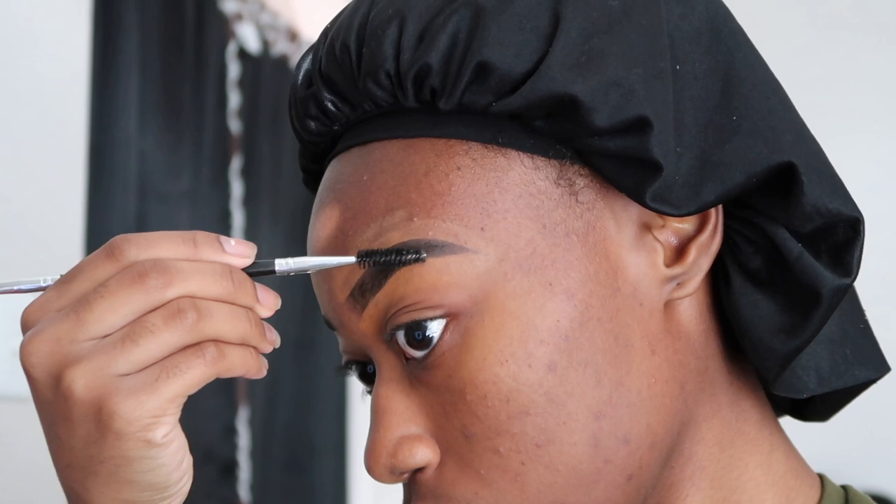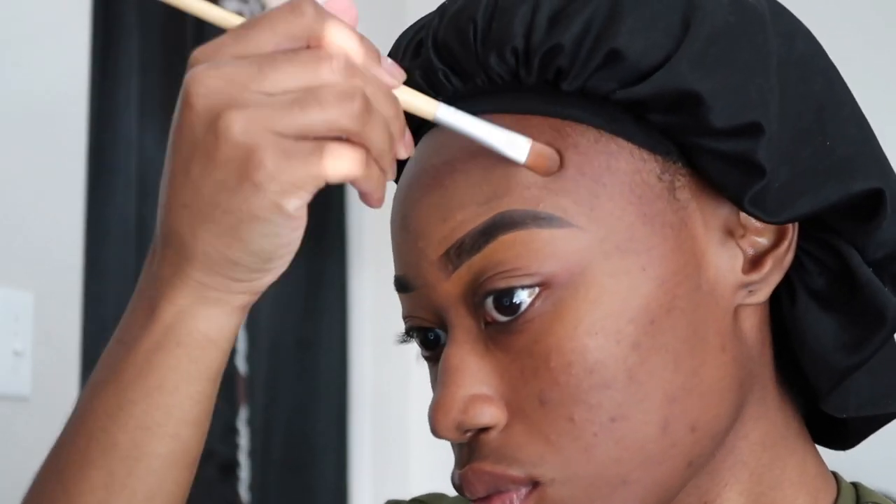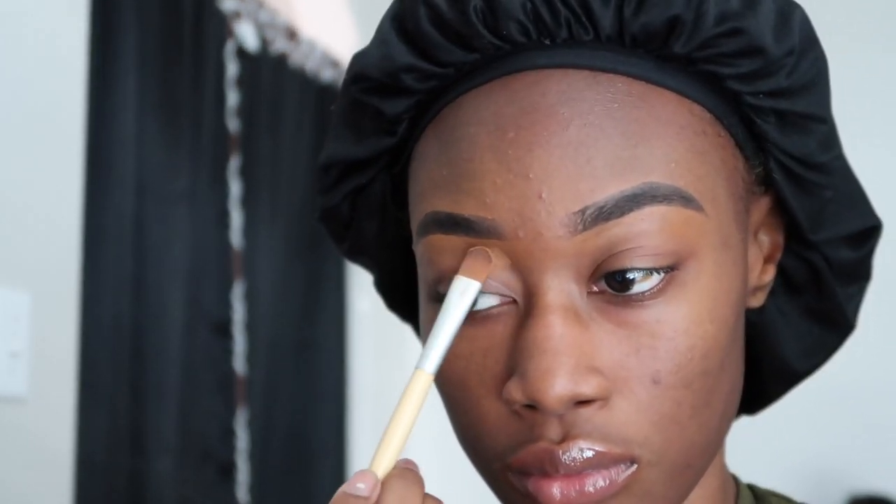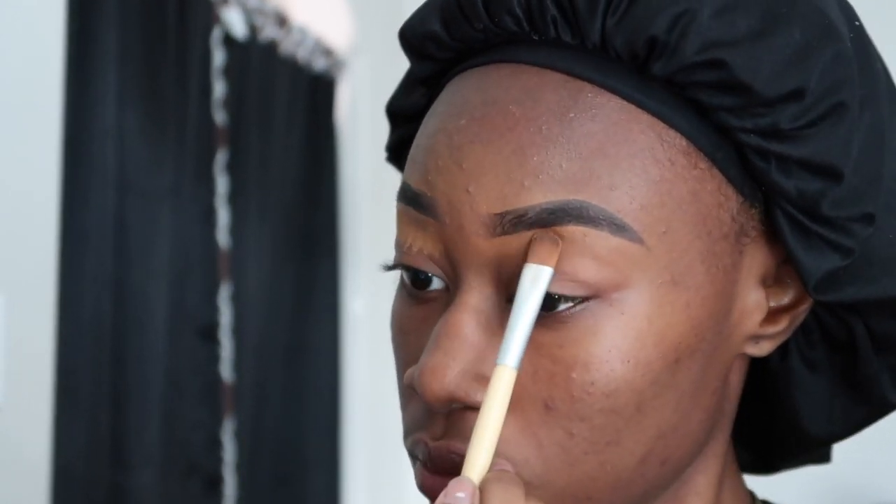After cleaning up and getting both brows to look how I want them, I'm going to take a spoolie and brush the beginnings of my brows and the filled-in parts together to give it a more natural look. I took a microfiber makeup cloth to wipe off any excess that I felt needed to go, but before that I try to blend as much as possible. Now I'm going to take this powder to set my concealer, using the same concealer brush to apply and blend the powder as I did with the concealer.